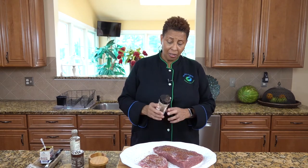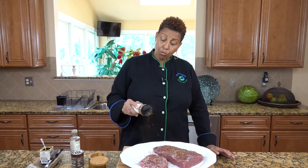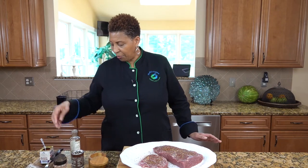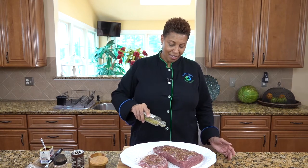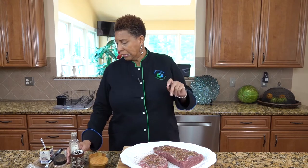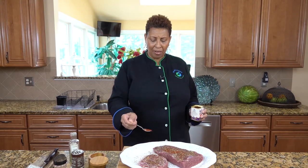This is jerk seasoning — dry jerk — that just gives it a little bit of flavor. And we're going to use some dried rosemary. I love that seasoning, I always use it. Not too much, otherwise your dish will be too herby. And I love smoked paprika, so we will sprinkle a little bit of smoked paprika.